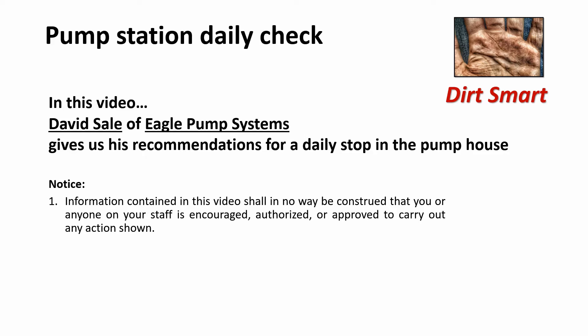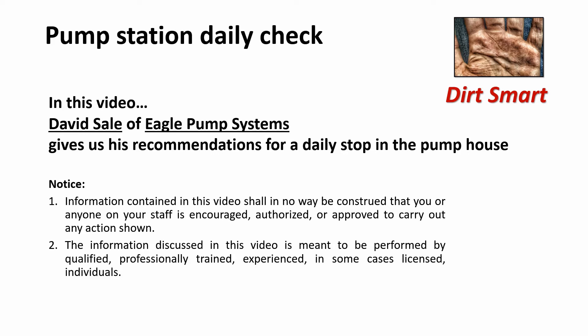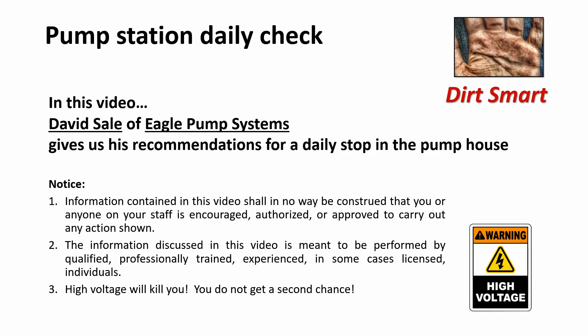Information contained in this video shall in no way be construed that you or anyone on your staff is encouraged, authorized, or approved to carry out any action shown. The information discussed in this video is meant to be performed by qualified, professionally trained, experienced, and in some cases licensed individuals. High voltage will kill you. You do not get a second chance.